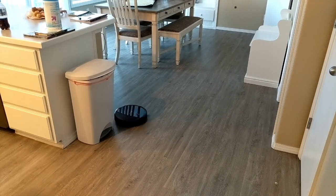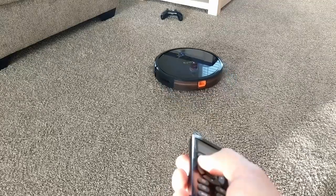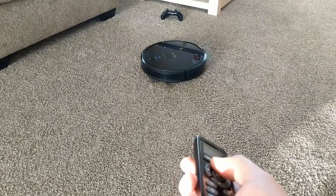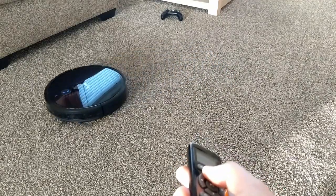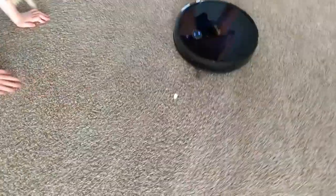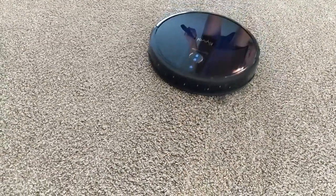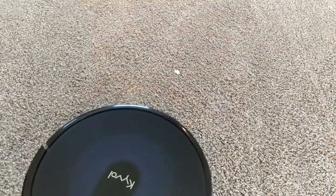I couldn't test the Google Home integration — I already had the app set up with other devices and it didn't seem to want to play together. But if you follow the instructions, your results may vary and you should be able to control a few aspects of the vacuum with your voice. The remote control is cool — it will let you start it, send it to the dock, pause the cleaning, and a few other modes. You can increase or decrease suction, and the coolest part: control where it goes like a remote control car with the directional arrows. My kids had a lot of fun with that feature.